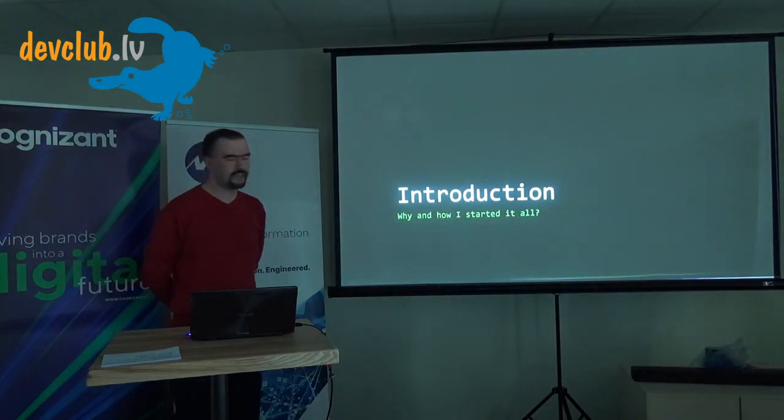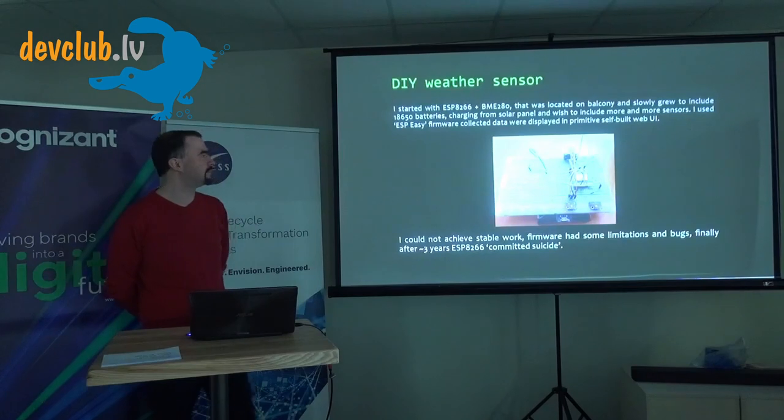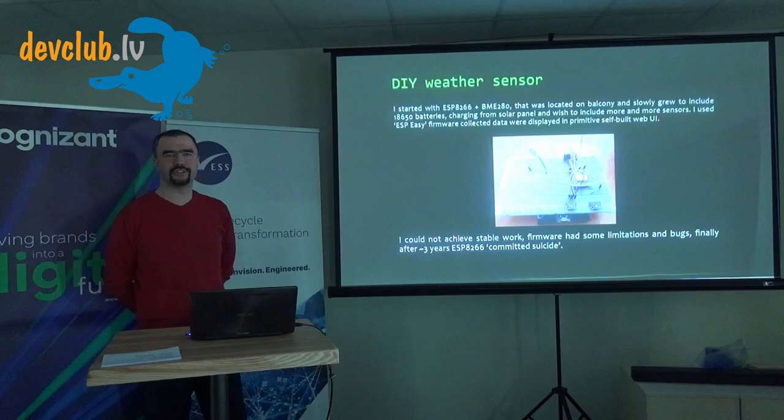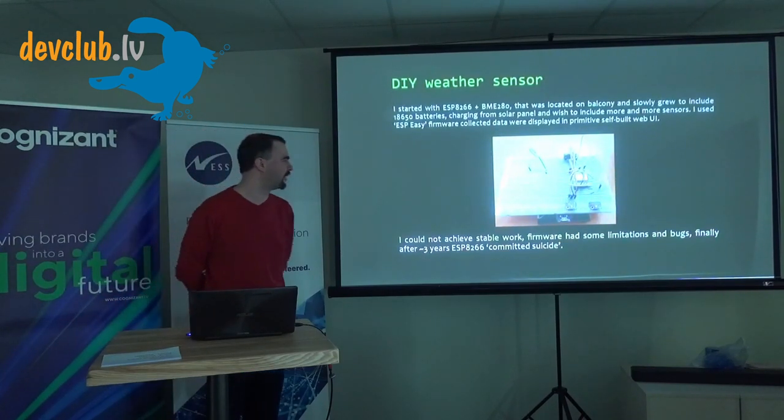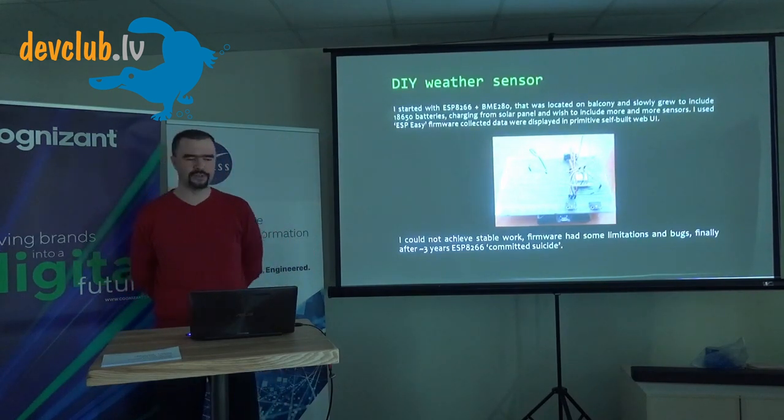Let me start with an introduction — how I got into all this, as I assume many of you did: just by building a temperature sensor, putting it on the balcony, and trying to get something working. Unfortunately it didn't last long. After several years it just died — those playing with ESP chips know they can commit hardware suicide at some point.